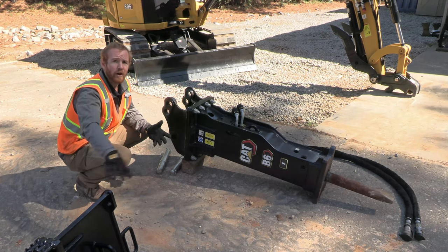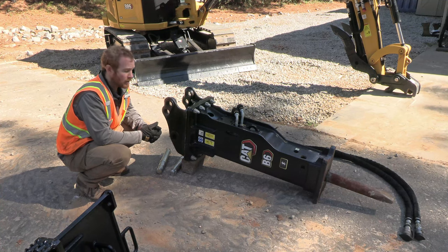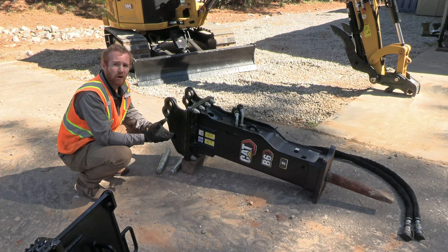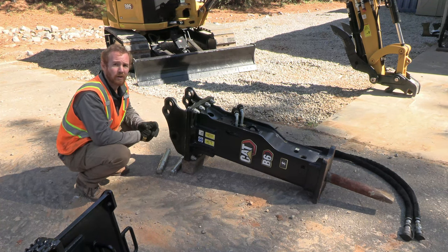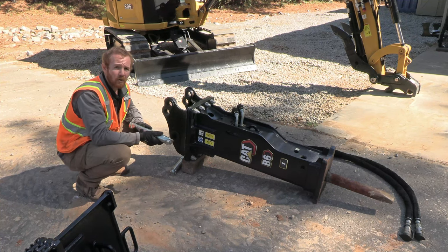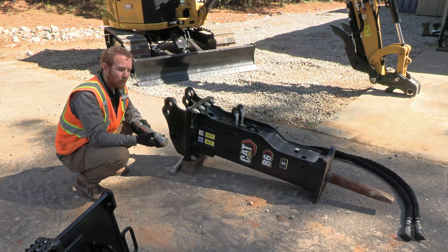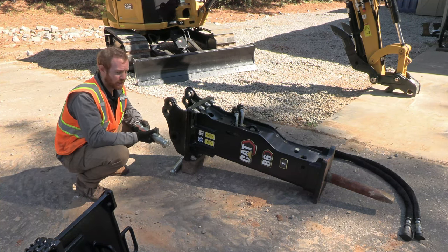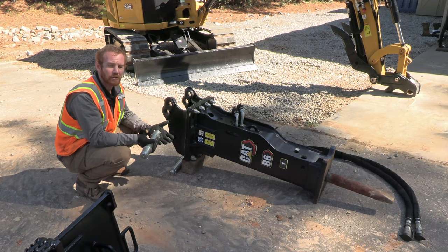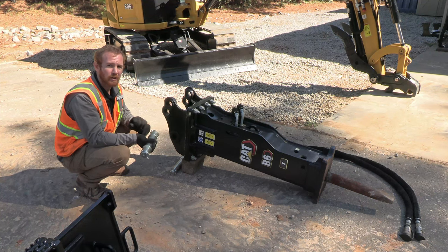Our skid steer bracket uses 50 millimeter pins, but our excavators use smaller pins, so how do we adjust to the smaller pin size when picking this up with an excavator coupler? That's where the pin and bushing kits come in. Depending on which excavator we're putting this on, we'll have an appropriate size pin and bushing kit. The bushings go in the bore on your bracket and then the pin slides through, allowing us to pick up the hammer with our excavator.